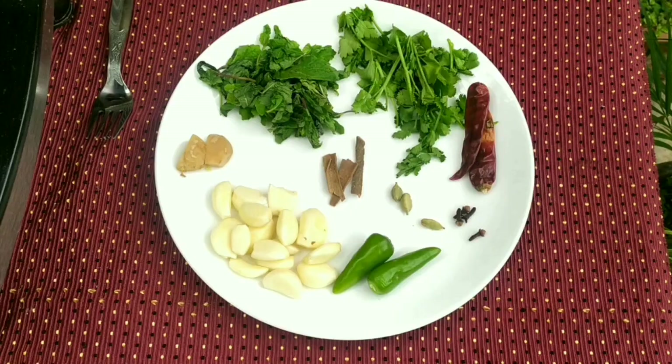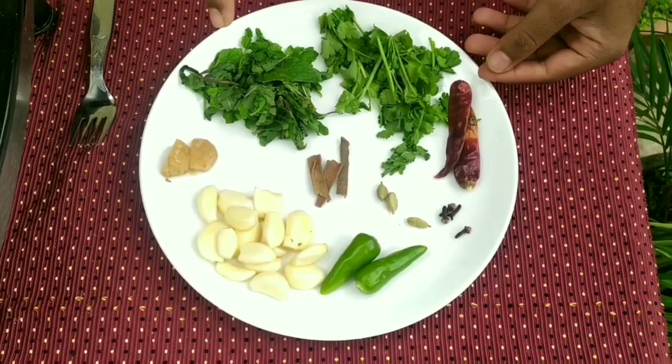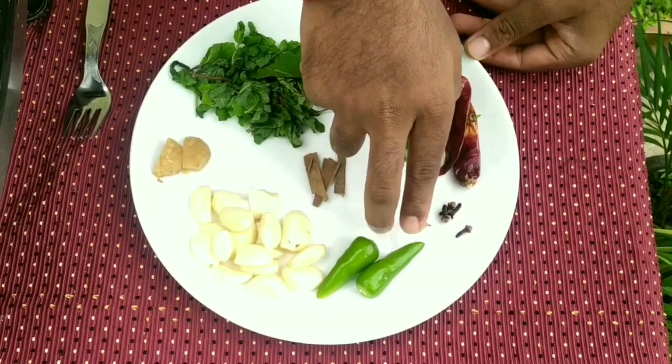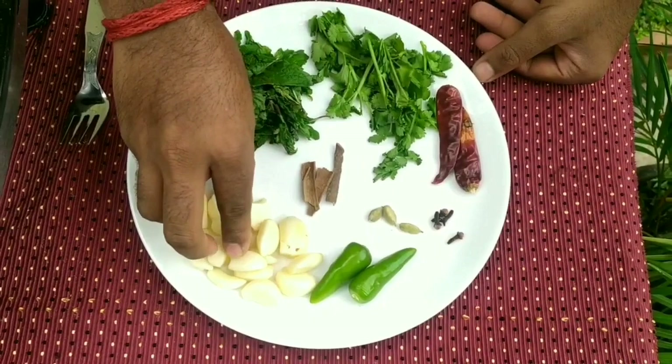We will have a meal done. This is a package of Semiya Biryani — this is a package of Anil Semiya. You can add 2 eggs, and we will add 3 to 4 eggs total.